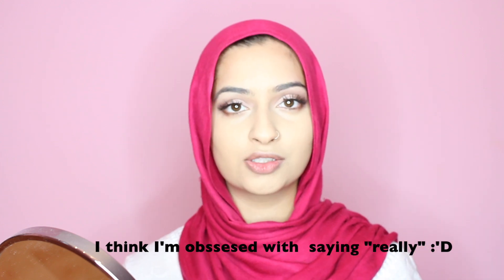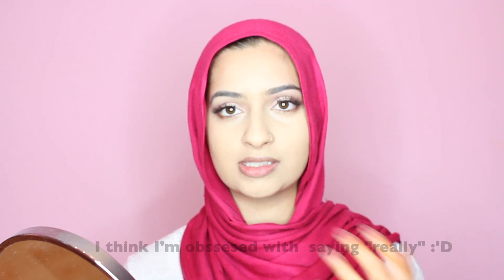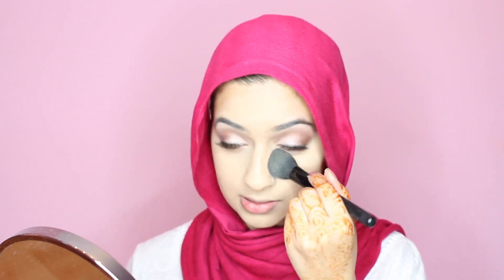To set my eyes, I'm using Bare Minerals powder in Well Rested. I really love this stuff — it sets your under eye so nicely and highlights it at the same time. If you like that highlighted look, this is going to brighten up your under eye so much. I'm just taking a little brush, dabbing it in, and putting that under my eyes.